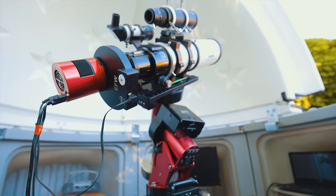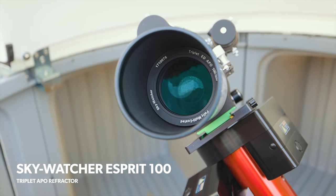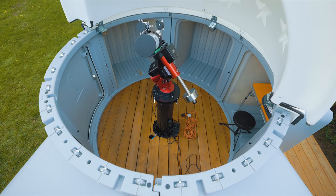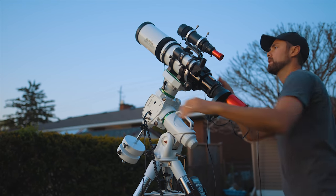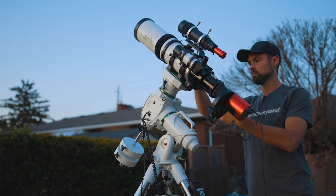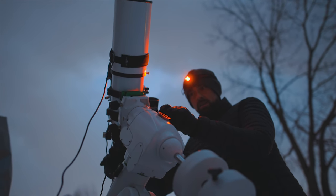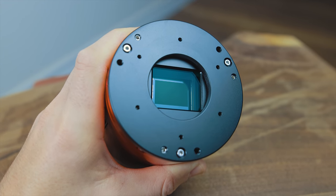There is no comparison when you look at each color channel from a one-shot color camera and this one. This camera is still currently attached to the SkyWatcher Esprit 100, the telescope used for this shot, only now that system lives in the Black Dog Observatory. The filters I use with this camera are Chroma 3 nanometer narrowband filters and it's really a dream setup for me. When you have plenty of exposure time through each one of your narrowband filters, you have the advantage of being able to pull up those S2 and O3 signals to match the dominant H-alpha. This is how you create stunning, well-balanced, Hubble palette images. Did I just give away the secret?